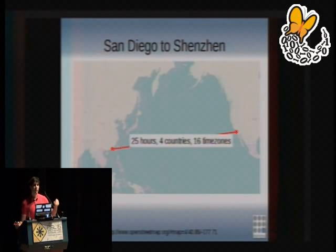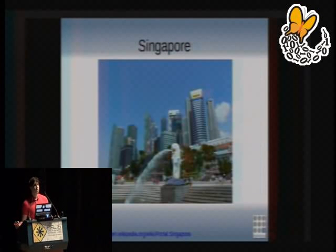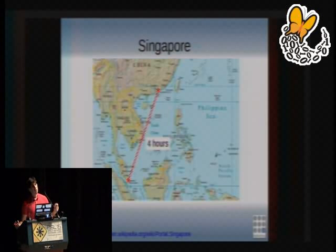One problem was that Chumby was located in San Diego and manufacturing is done in Shenzhen, China — a 24-hour trip crossing 16 time zones and three to four countries. That's just not sustainable. So Chumby decided to open an office and ship both Bunny and myself out to Singapore, which is nicer in that they speak English and have two-gigabit-per-second unfiltered fiber internet to the house. Singapore is also a four-hour flight to China rather than 24 hours, meaning factory visits — when they call and say, 'Hey, those parts came in pink instead of blue, can you help?' — you can leave in the morning, visit the factory, and be back in Singapore for dinner.